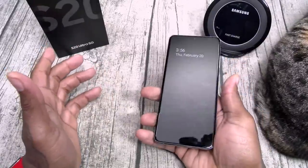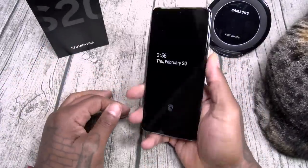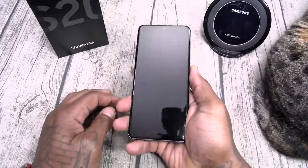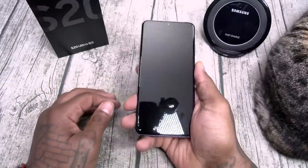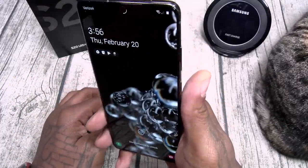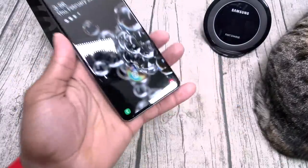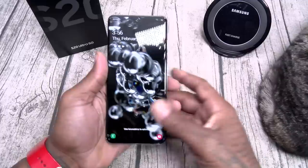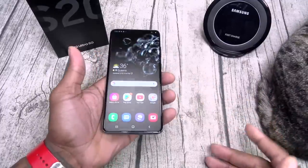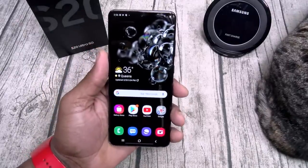There are a couple of different ways to unlock the device: swipe up, enter your PIN, use face unlock — boom, as soon as I look at it, it opens right up. And of course you got your on-screen fingerprint sensor. Works flawlessly. You don't even have to turn the phone on — you can just tap it while it's off. Real slick.